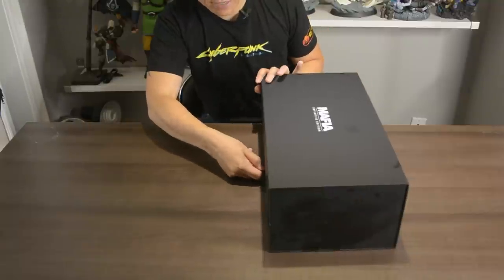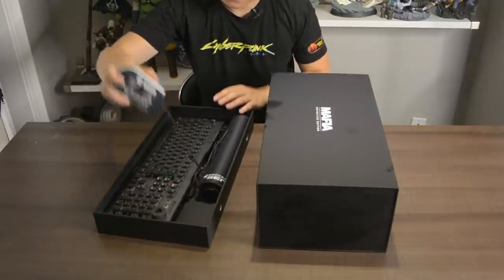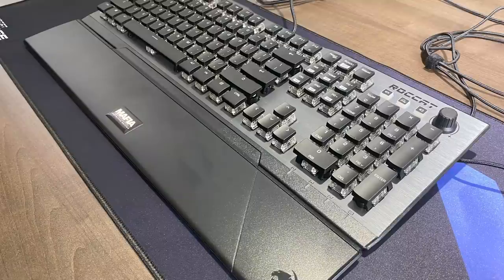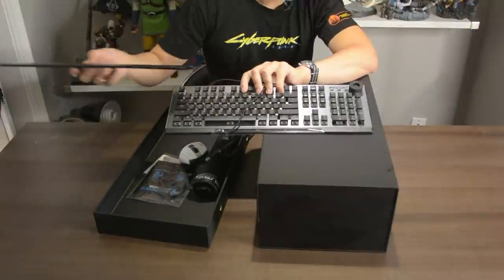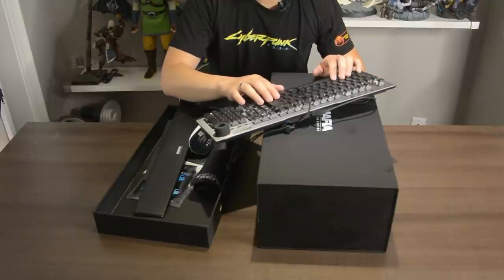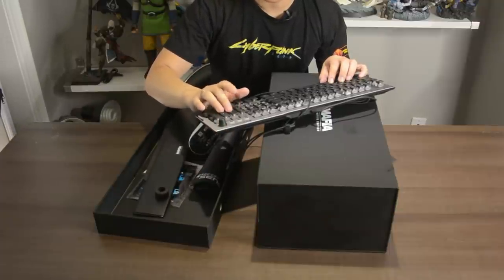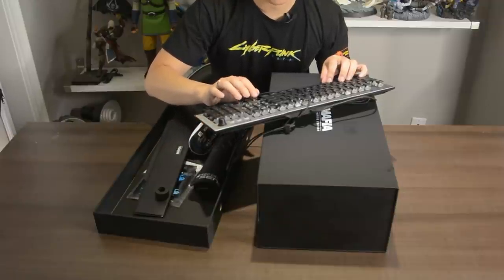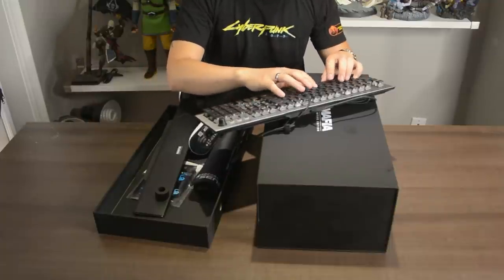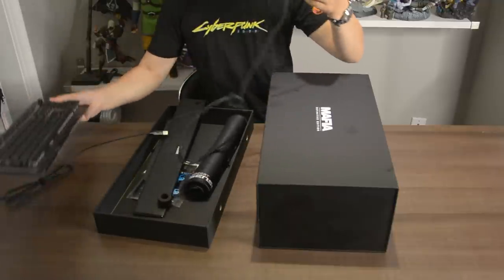There's a slide-out tray right here — whoa! We got a keyboard. It's a Mafia-branded keyboard by ROCCAT. It's very cool — it looks and feels like Cherry MX Brown switches, with a little tactile bump to it, a volume switch, and some quick buttons. It is a full keyboard with a number pad, which is very nice. Personally, I prefer ten-keyless keyboards, but this still feels pretty good — very efficient and satisfying to type on.